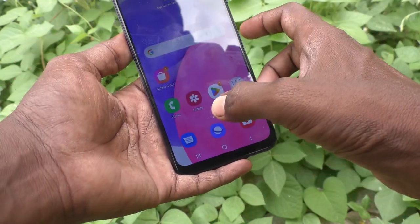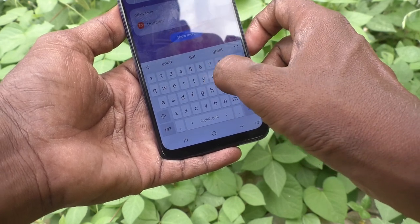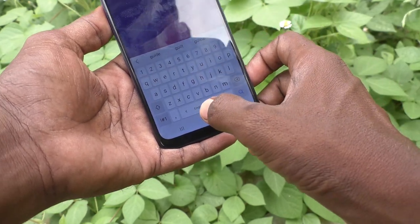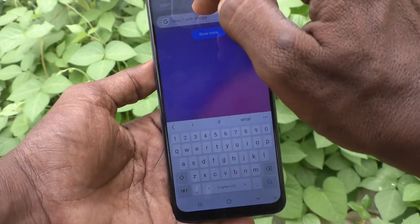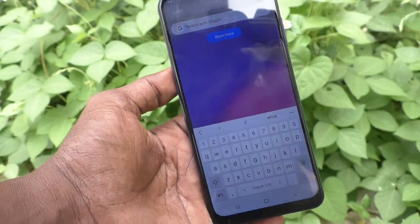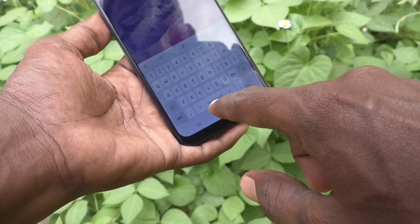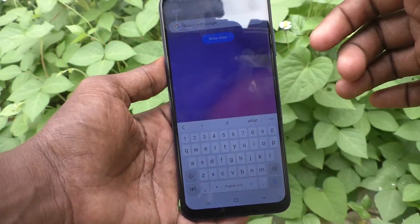Now go to the typing interface. If you want to use a full stop, just double tap on the space bar. Yes, the full stop appears right here. So in this way you can easily bring a full stop by just double tapping on the space bar.